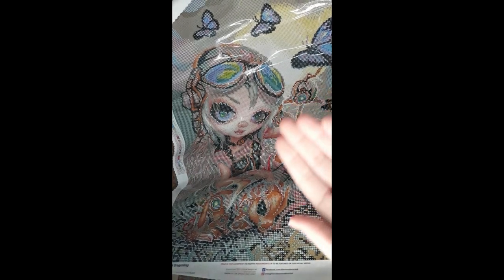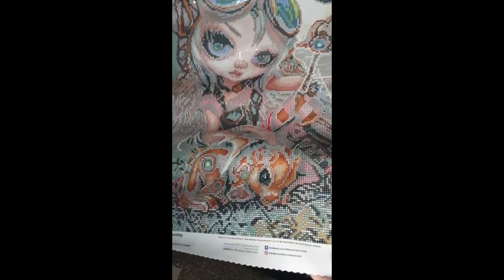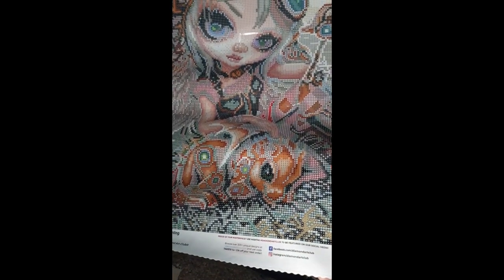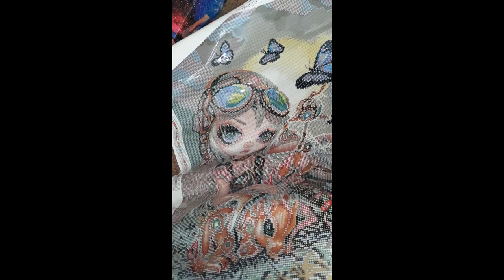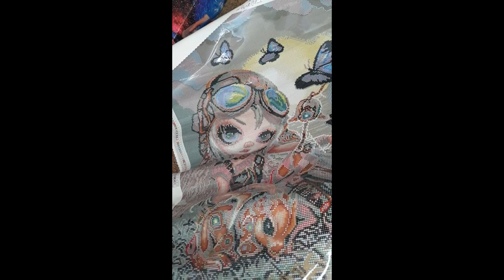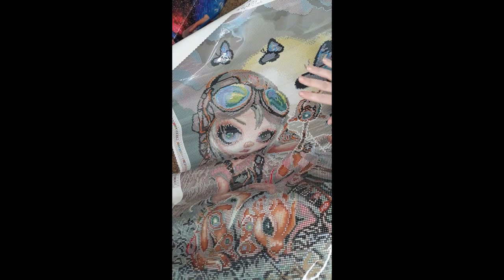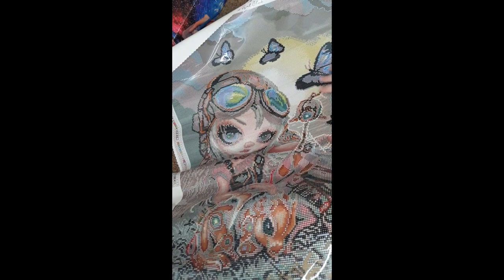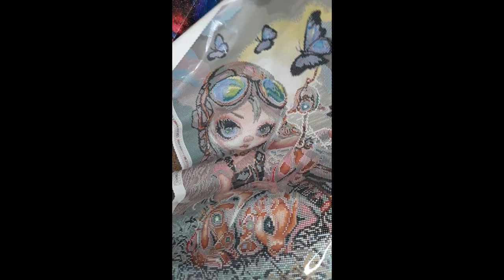And there she is — the lovely Clockwork Dragonling. That little dragon is adorable, can't wait to get started! It's beautiful. Diamond Art Club is really one of the best. My friend and I researched others, and they're not quite as beautifully rendered. The hand-poured glue — just, isn't she pretty?